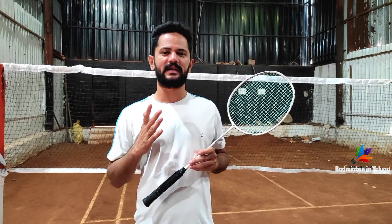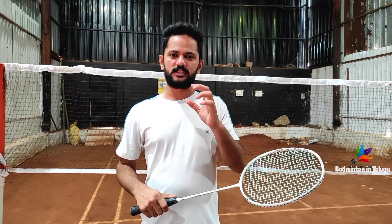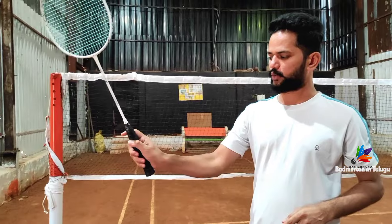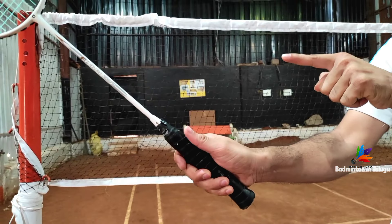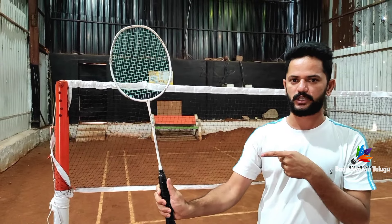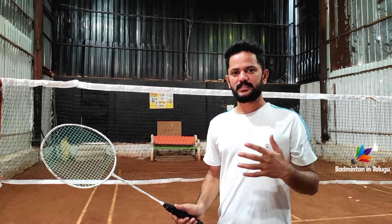Now we are going to use the second grip — thumb grip. Next, the third grip is very, very important friends — that is called backhand grip. Backhand grip is a very commonly used grip. Backhand grip has a problem with the wrist if used incorrectly. If you want to try this backhand, you can try this backhand — it's successful.